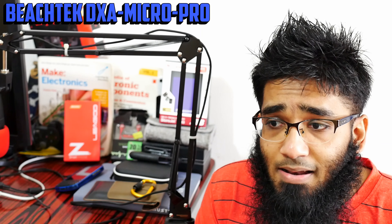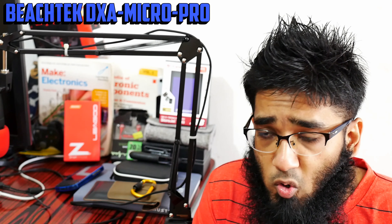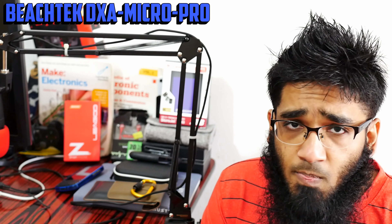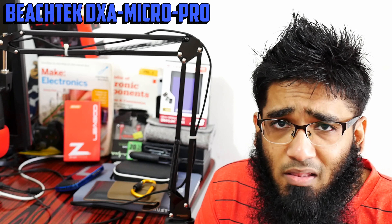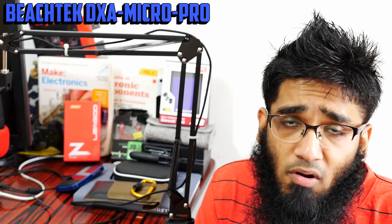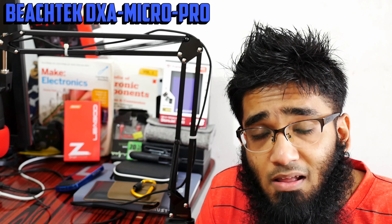There are other preamps like the Tascam DR-60D Mark II — please do not buy that. I used it and it gave me a lot of hissing noise. The Tascam is very cheap in Hong Kong, around 120 bucks brand new, but the build quality is absolutely horrible. Compared to the Beachtek, I see no reason to pick up the Juicedlink, which costs about three times more. The Beachtek's build quality is really outstanding.